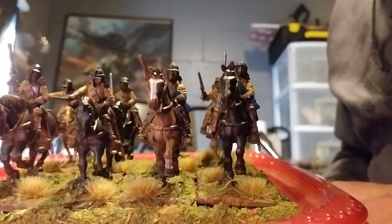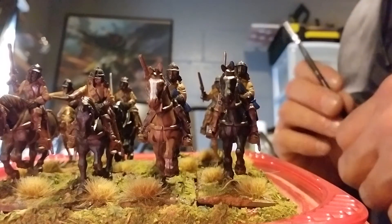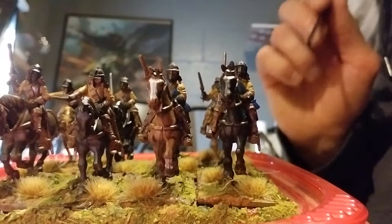Hey everybody, it's Tim with Broken Dice, bringing you a quick little channel update. One more unit of English Civil War Cavalry.